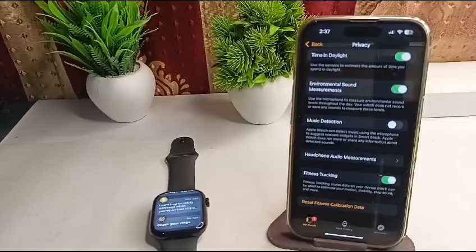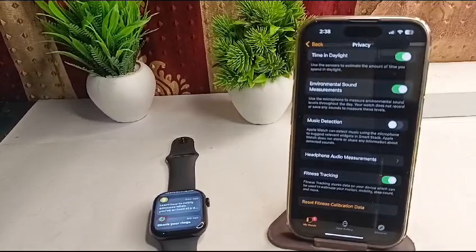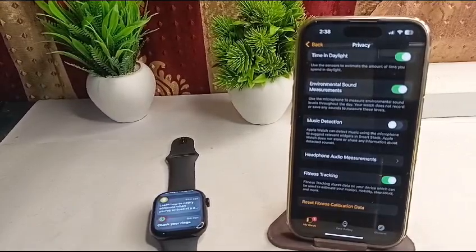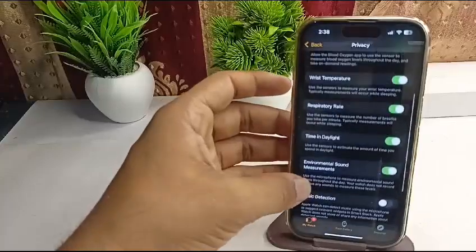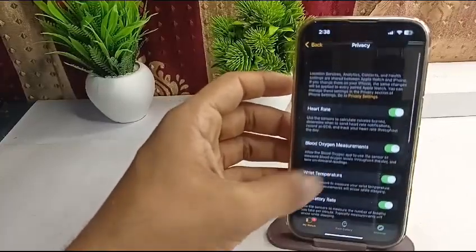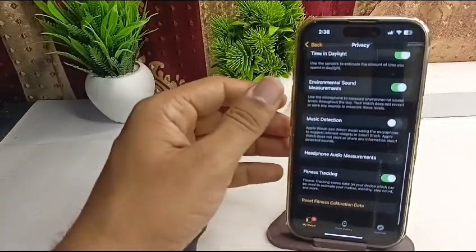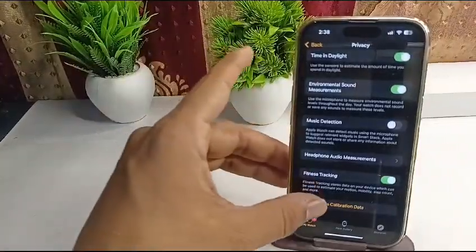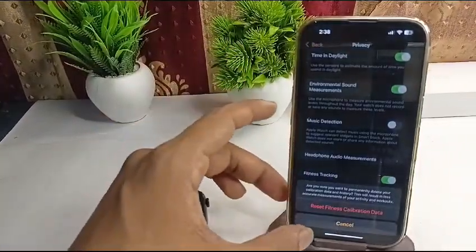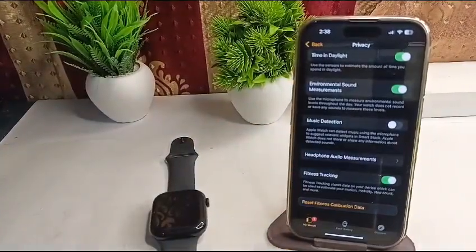Step two is to check whether the Motion Calibration feature is enabled. In Privacy, check the Motion Calibration settings. Here you can reset the Fitness Calibration Data — tap on it and then reset it.